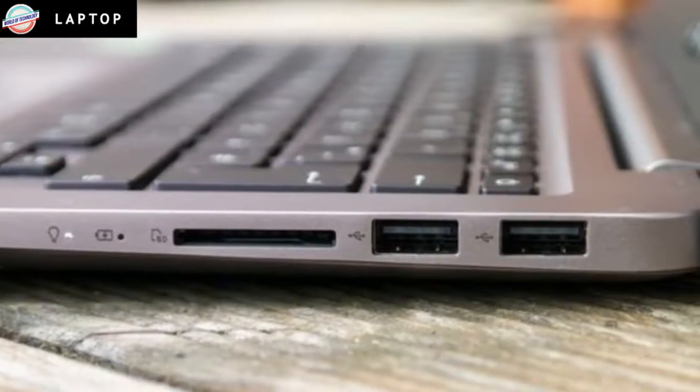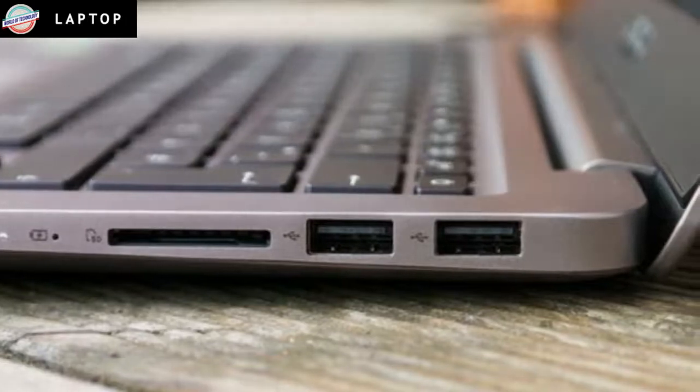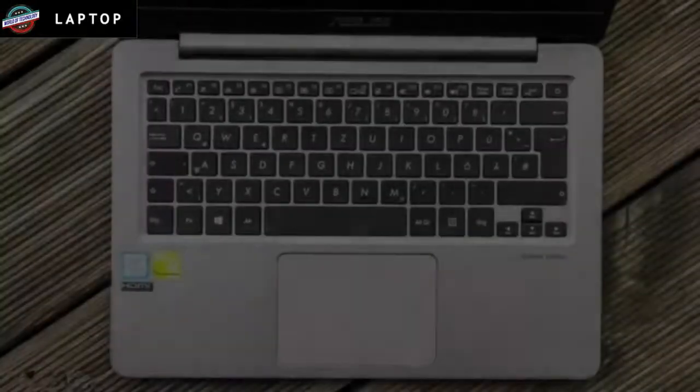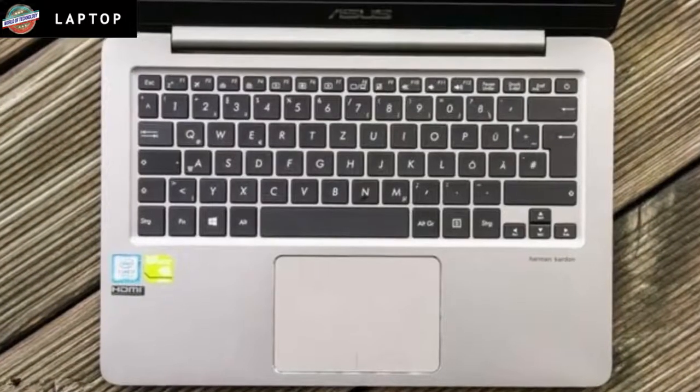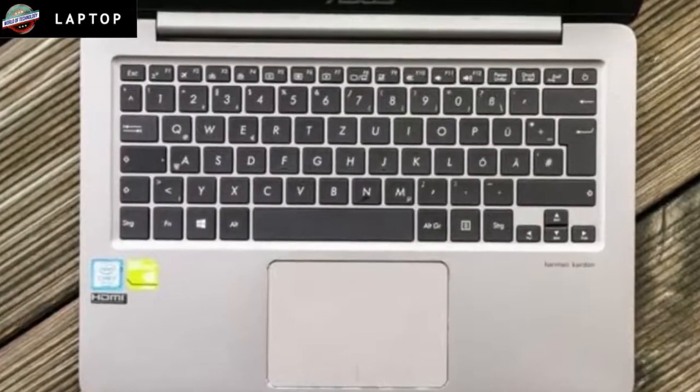Along with a combo audio jack, there's a full-sized HDMI connector plus USB 3.1 and USB Type-C ports on the left-hand side. An SD card slot and two further USB 2 ports sit on the right.